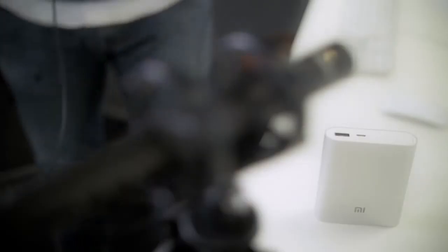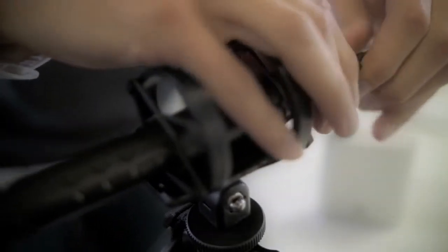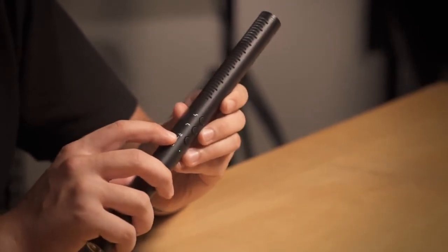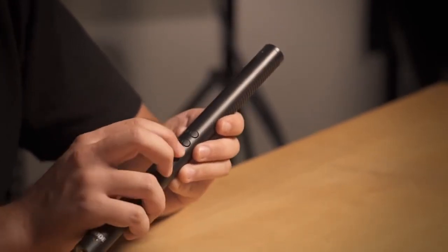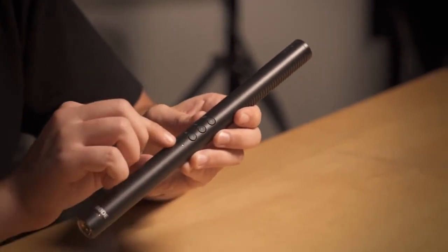You can use everything from a portable battery power bank to a standard wall plug that you would use to charge your mobile phone. With the NTG4 Plus, you simply hold the minus 10 dB button to turn the mic on, and then it's a simple one-press touch to turn on any of the features.